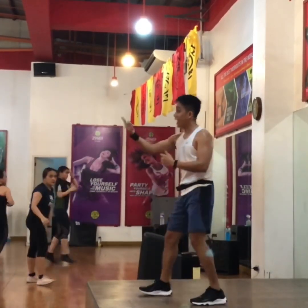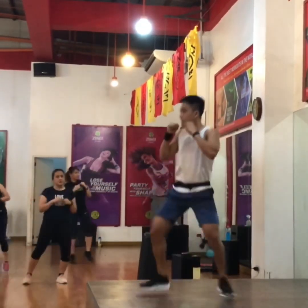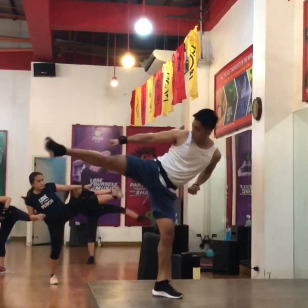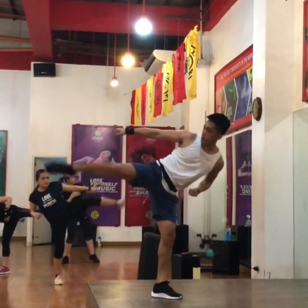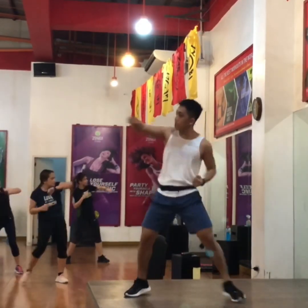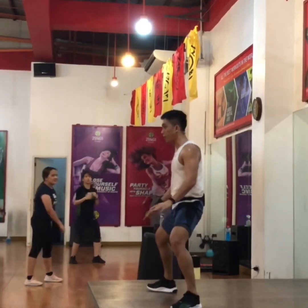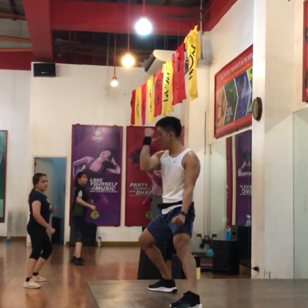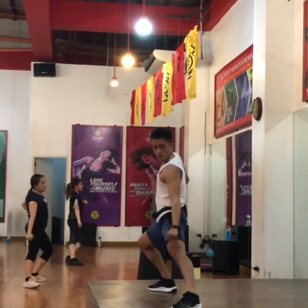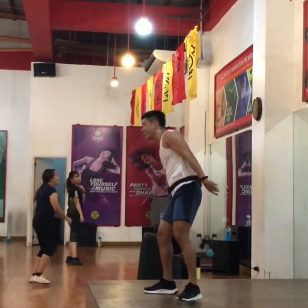Other side. Two. Two. Three shivers. Three more. Last two. Last one. Now. Two twice. Left four. Left front. Get it out. Pull, two. Number six. Two, two, two, two.